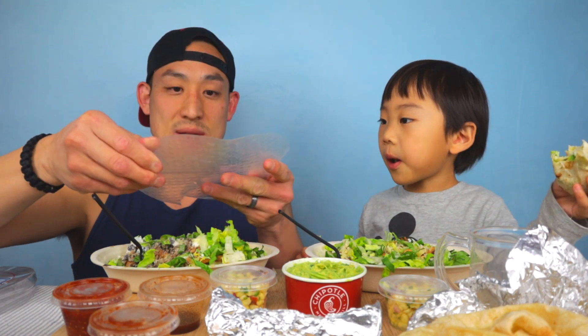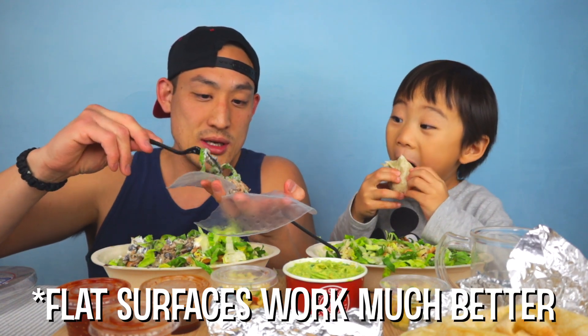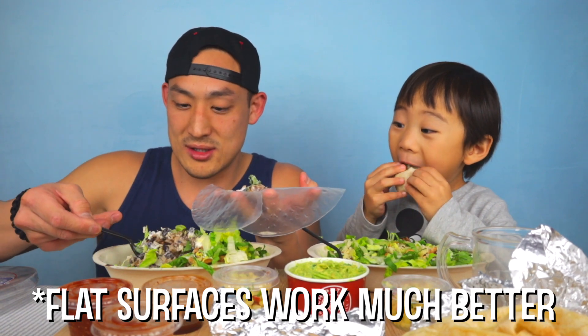You take a rice paper and just like you're making spring rolls, you dip it in water. Once it becomes pliable, you can mold it, roll it, and put your Chipotle stuffing inside.